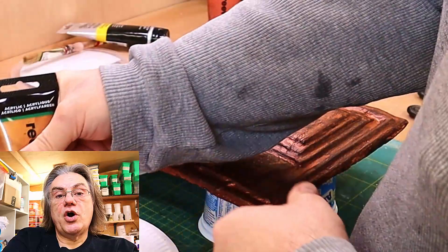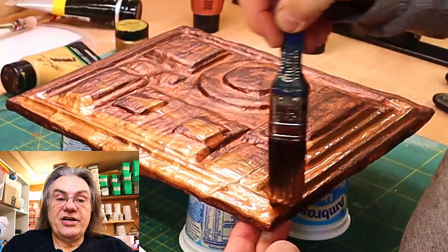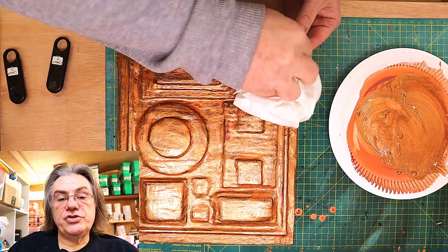Now I'm going to be doing the same thing with copper but I'm actually going to make the copper a little bit thicker — it's not going to be quite as runny because I want to use a slightly different texturing technique to give a bit of texture to the final picture.